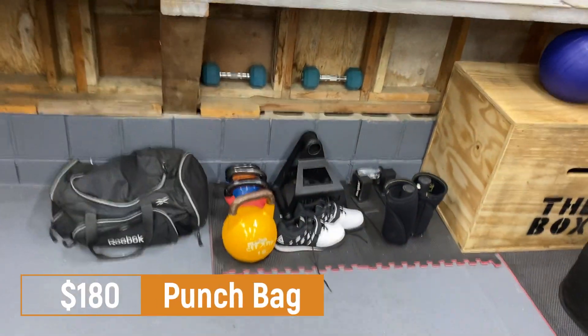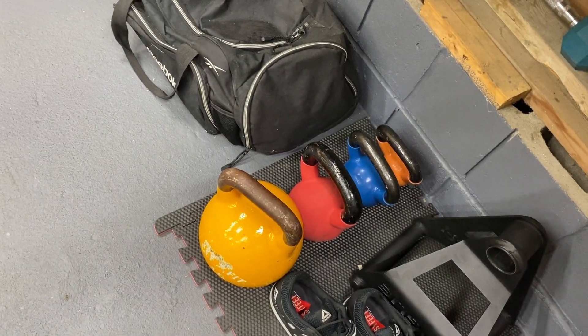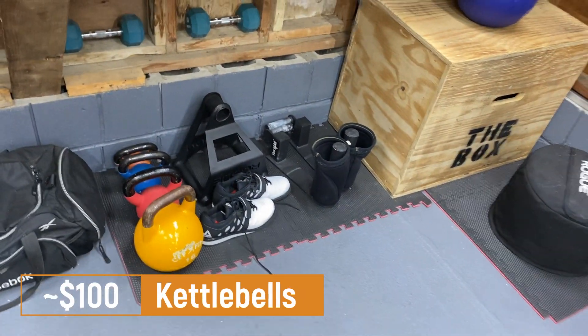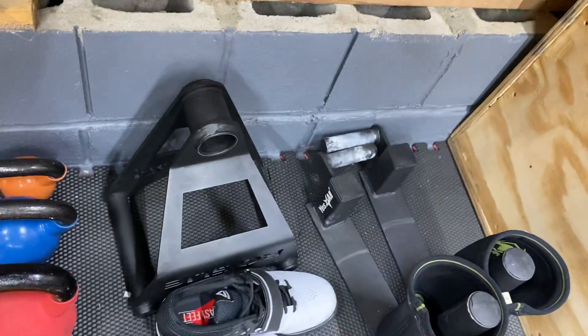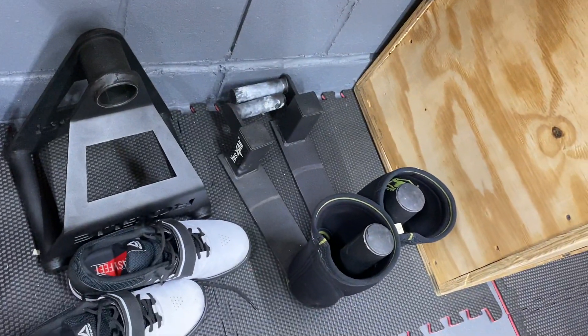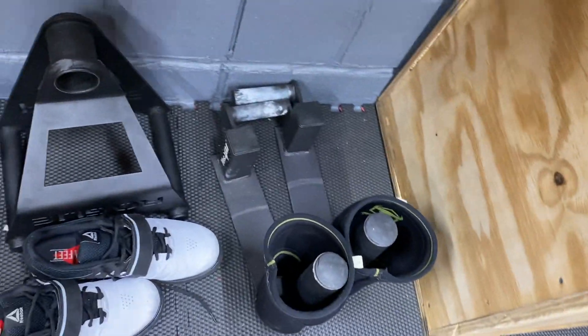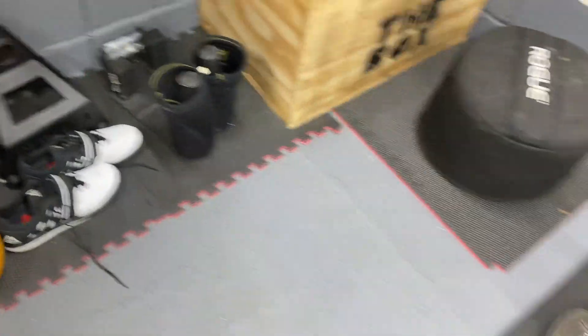Let's walk over to the kettlebells — all these kettlebells together were roughly $100. Also, I didn't include the farmers carry handles, which I'll leave a link to in the description. Those things are awesome — I think I spent $40 on them, so add that to the total.